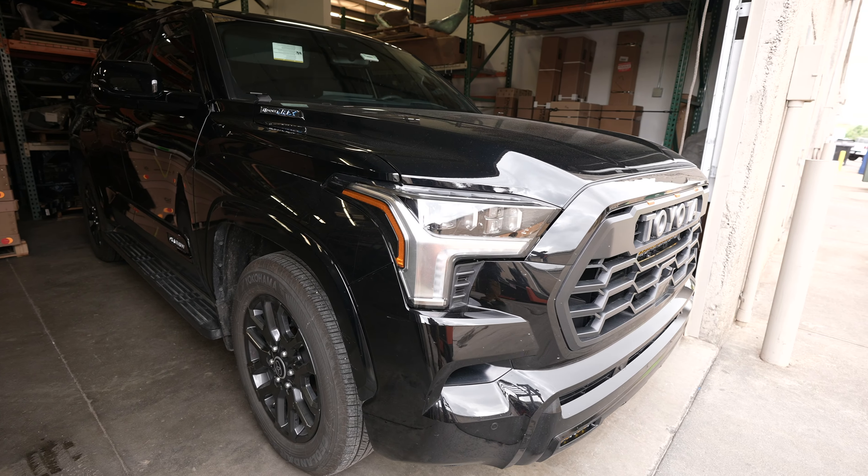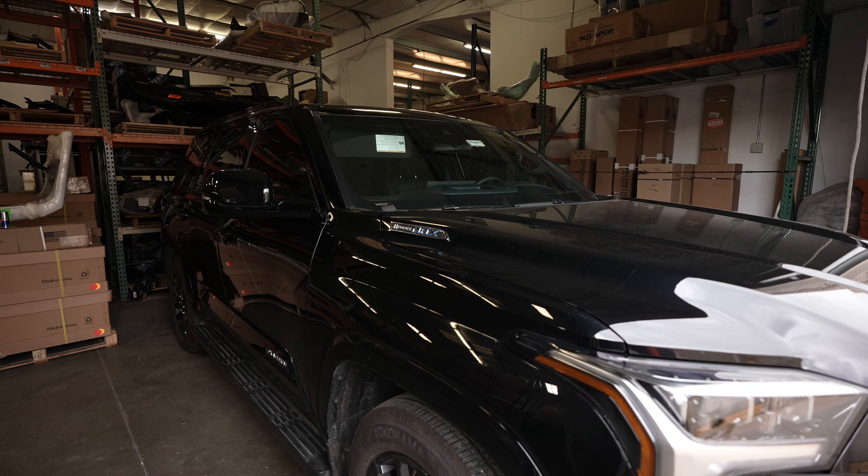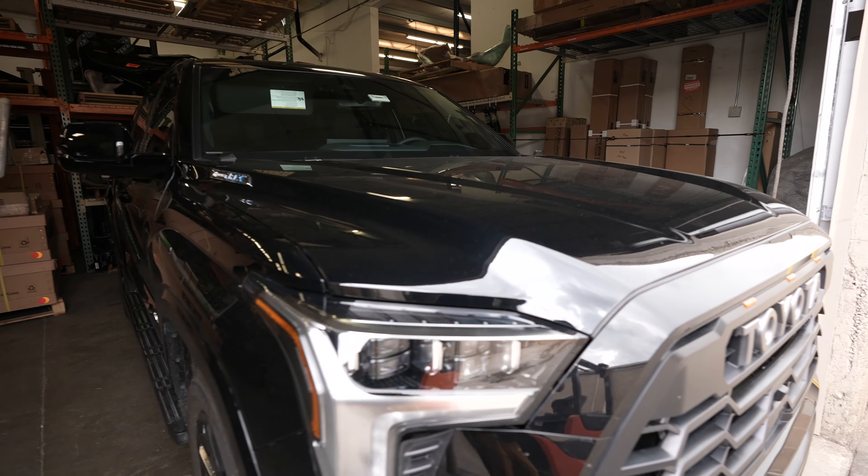Welcome to the channel. Today I'm going to be showing you guys the easiest way to wire up any accessories to your vehicle. This here is our 2023 Toyota Sequoia, and this is the vehicle that I'm going to be showing you guys how to wire up some accessories.